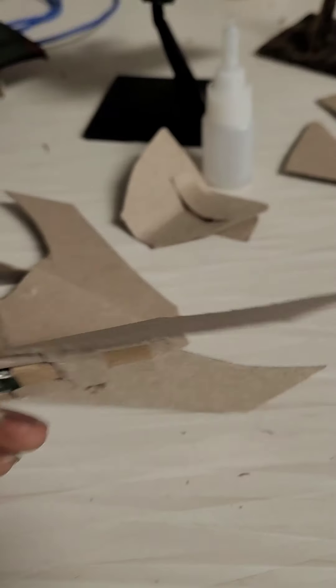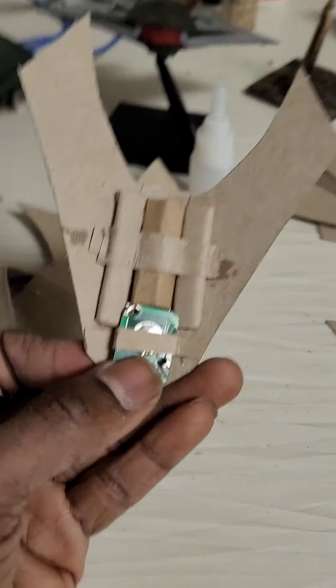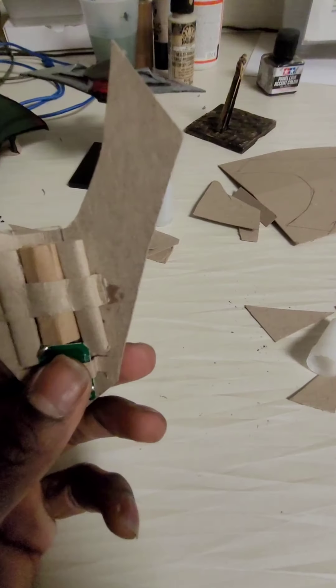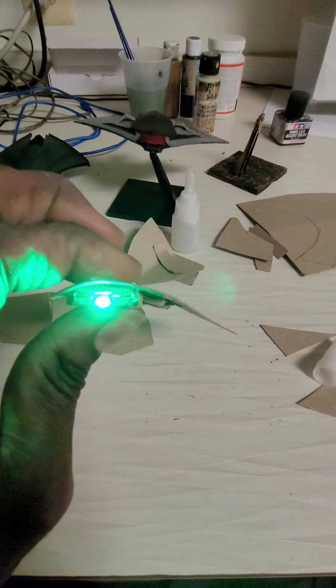I'll get back to you guys later. Alright, so right now I'm just filling up the guts before I can place the wings — place the bottom guts of the wings. Making more bottom-ness.